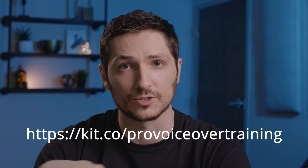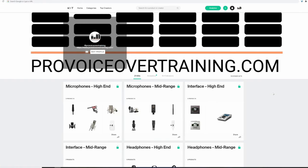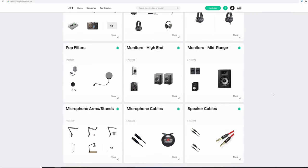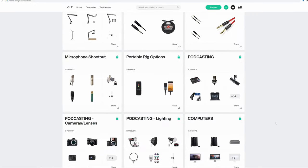Also make sure to go to our Kit.co page, linked in the description below. We have a ton of microphones, interfaces, mic cables, mic arms, pop filters, and other gear we recommend for voiceover. I hope this video has helped you figure out what things you need to think about to find the microphone that best suits your needs. If you liked the video, please subscribe, leave us a like, and look forward to more videos coming soon!